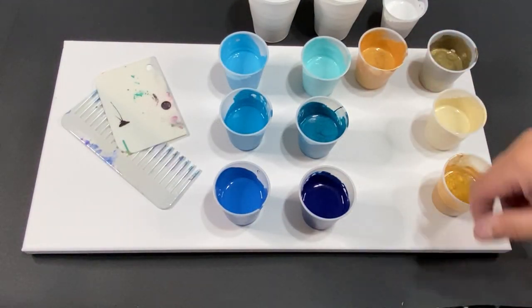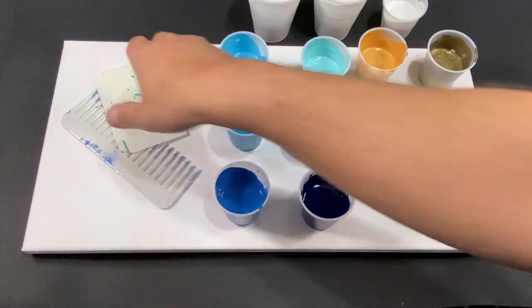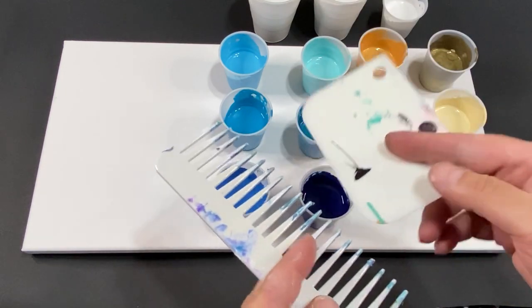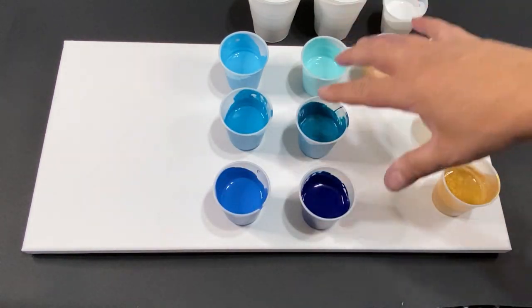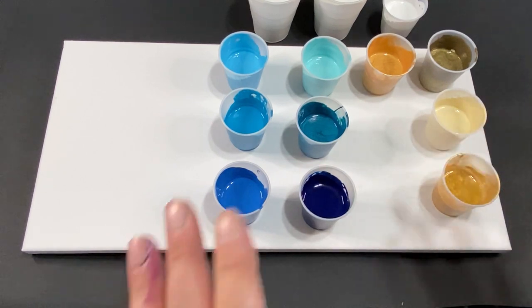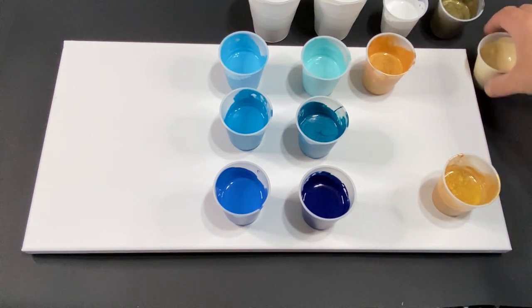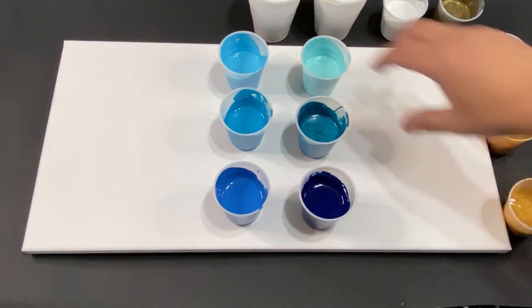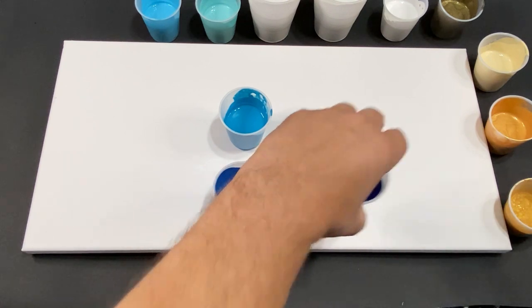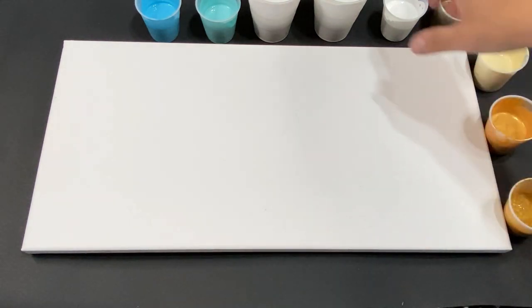Welcome everyone, my name is Michael and today we're going to be making a multiple swipe painting. What I mean by that is I'll be using a comb and a swipe tool both in the same painting. From the colors you can see, it's going to be some beach vibes. I've been looking forward to this — I'm not the best with swipes, but I'm gonna try my best.